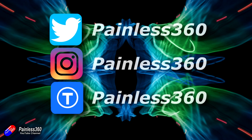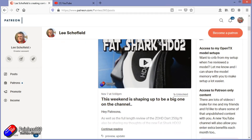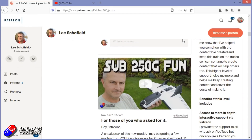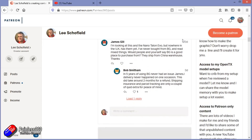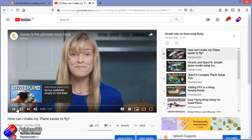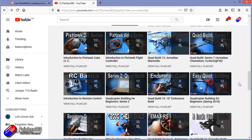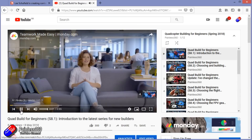Thank you for watching my video right to the very end. If you want to find out what I'm currently working on, you can follow me on social media by searching for Painless360 in the usual places. If you'd like to become part of the inner circle, you can become a patron — details are in the description. Check out the playlist section on the channel too; I organize all my videos into playlists called something like 'Introduction to' or 'For Beginners', starting with simple principles and moving up to teach you everything you need to know.